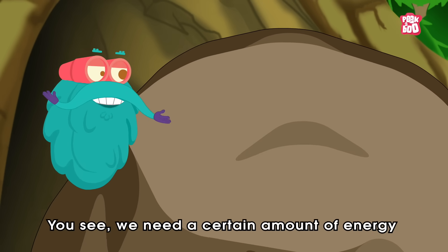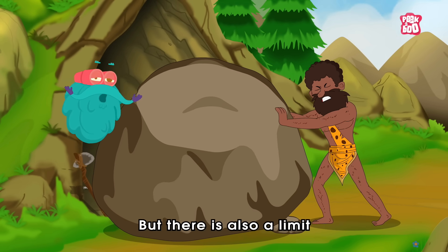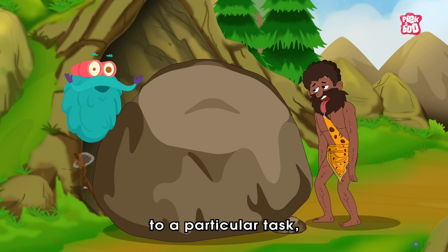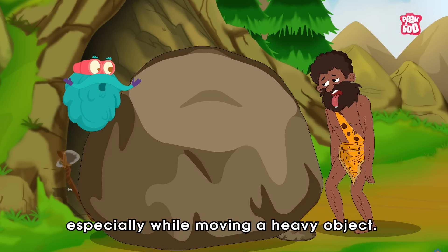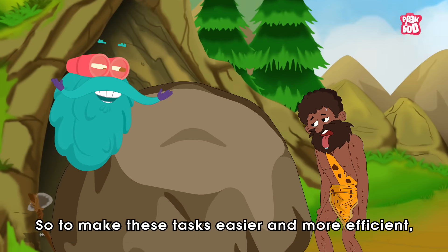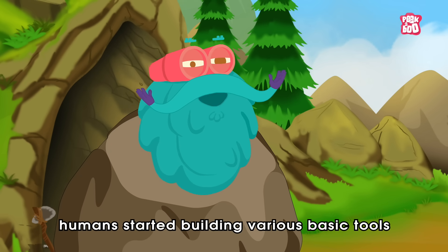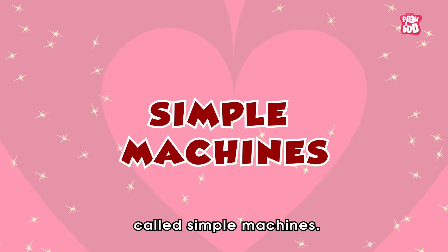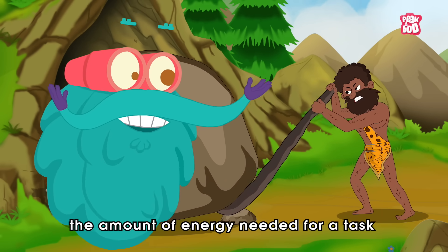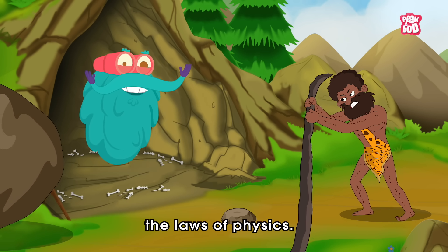You see, we need a certain amount of energy to do work. But there is also a limit to how much force our body can apply to a particular task, especially while moving a heavy object. So, to make these tasks easier and more efficient, humans started building various basic tools called simple machines. These machines helped reduce the amount of energy needed for a task and multiply the force by cleverly applying the laws of physics.